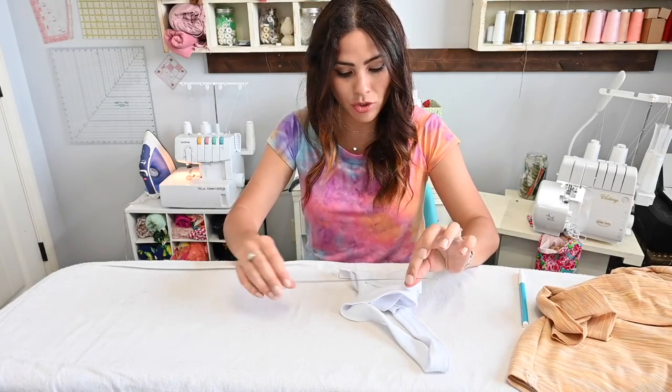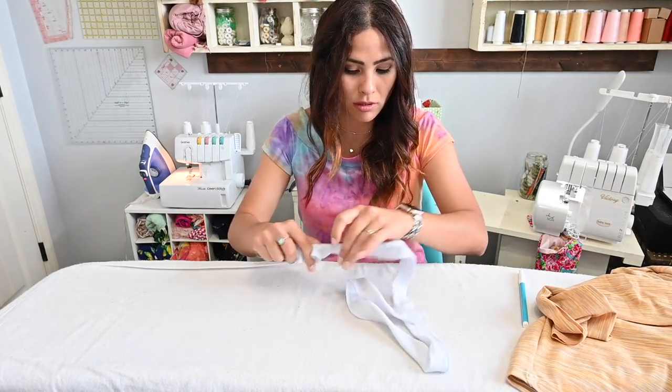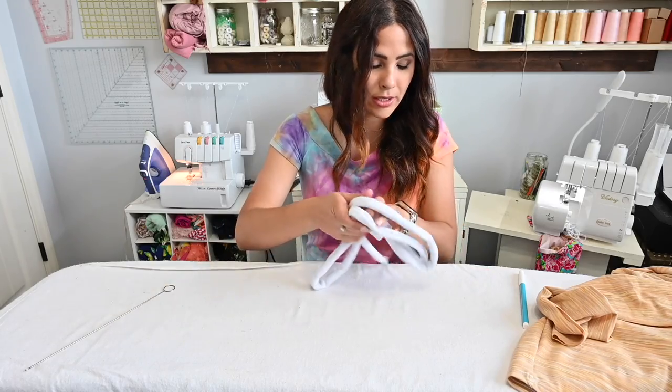I'm using this little turning tool and I'm just going to turn the drawstring. Alright, here it is — I'll put it aside.